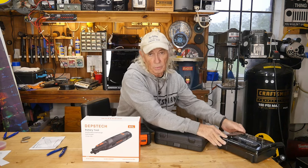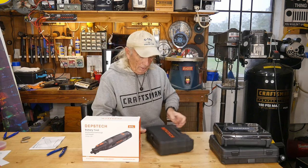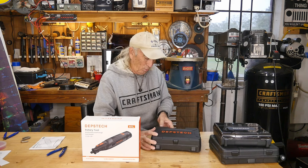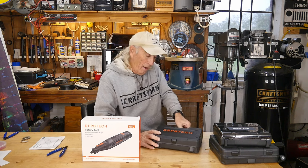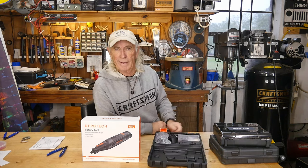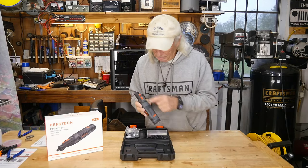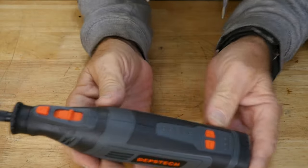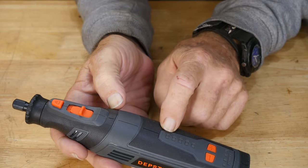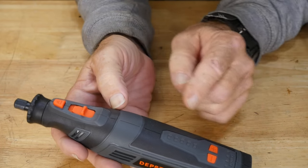They got a hold of me and said let's send you the new one. This new rotary is totally portable, charges via USB, and comes in a nice Depstek case — we love these little cases, they're really solid. The rotary tool was on the charger, but it's fully charged now. When charging, these little blue lights were flashing up one by one until the last one went steady blue, indicating a full charge.